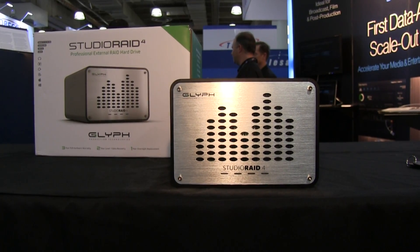Hello, my name is Spencer Schneider. I work for Glyph Production Technologies and I'd like to introduce our newest product. This is our Studio Raid 4-Bay.